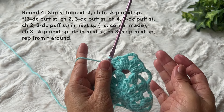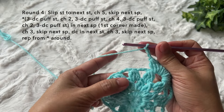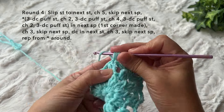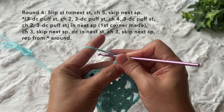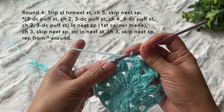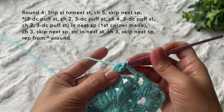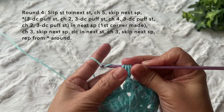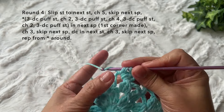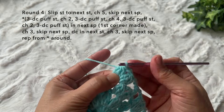Then chain three — one, two, three — skip the next space, double crochet in the next puff stitch. Chain three, skip the next space, and in the next space repeat the corner stitch: three double crochet puff stitch, chain two, three double crochet puff stitch again. We're doing our second corner.